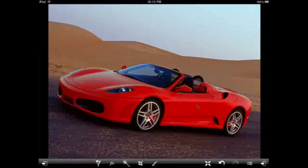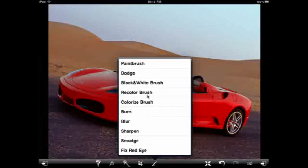Now what I also want to do is kind of simulate this car actually moving, actually speeding across this highway. So I'm going to go back into the tools menu and go down and choose the smudge brush.